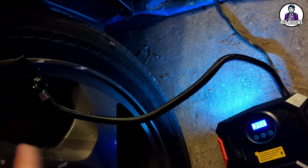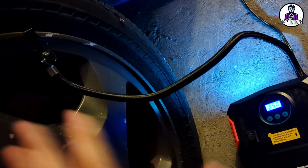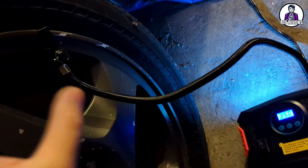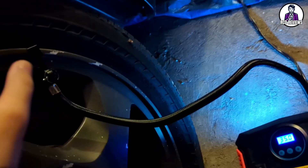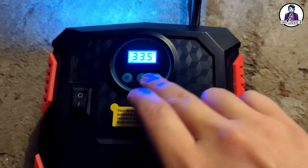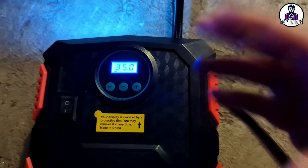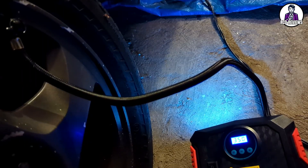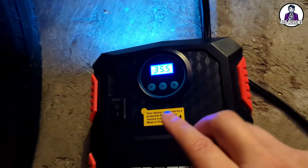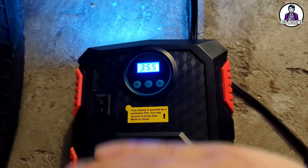As you can see, it's now at 35 PSI — that took about over 10 minutes in real time because the tire was almost completely flat at near zero PSI. You can switch right here to set how you want it to shut off; I had mine set to 35 and it shuts off automatically once it reaches that max PSI.